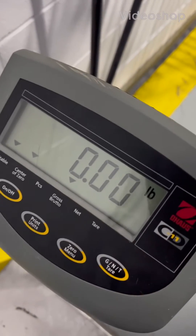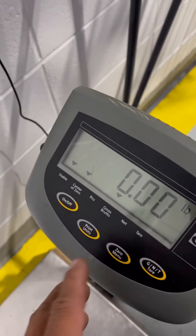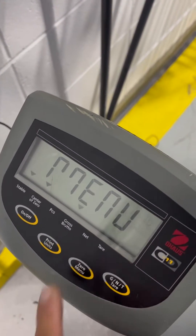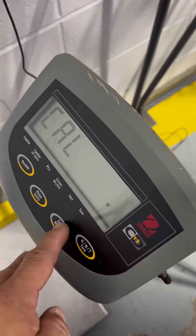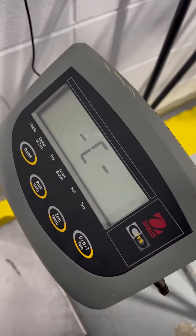This is a calibration adjustment of an Old House CD 11. Basically, you're going to hold down the zero menu key until that appears. From here, you hit the zero menu key and it does a zero adjustment — that's pretty much what all scales do.